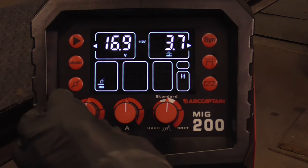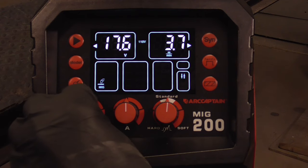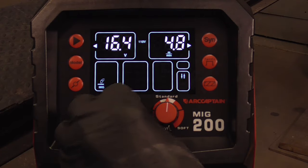In manual mode, it's like a conventional welder. Turn it up — this is your heat setting; if you need more heat, turn it up; less heat, turn it down. And this is your wire speed.